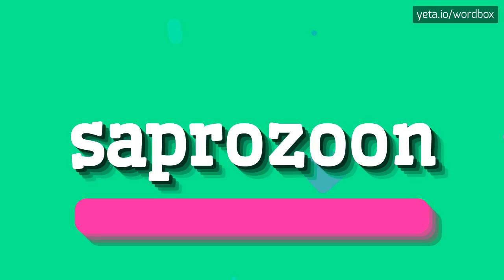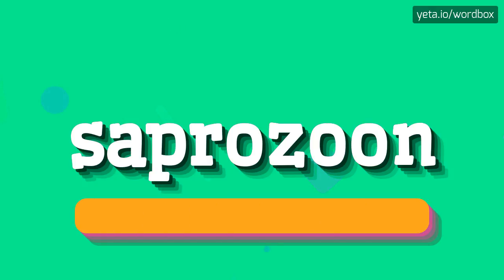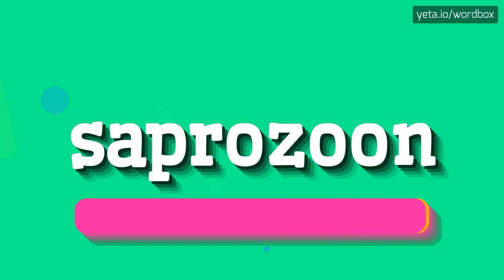Saprasun. Saprasun. I will repeat. Saprasun.